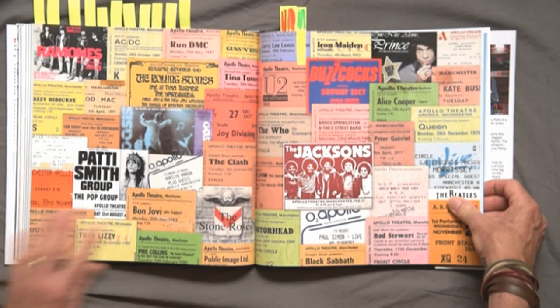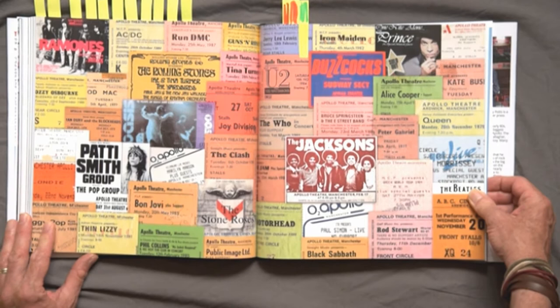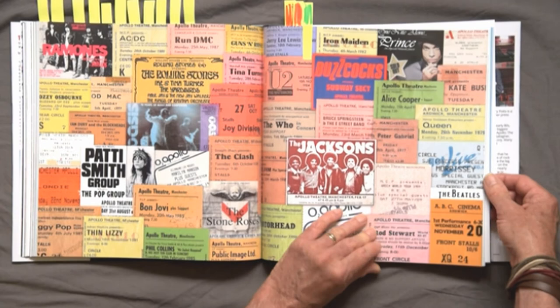Another creative statement that I thought particularly worked well was this montage of tickets, which took quite a long time to put together in Photoshop. But it's one of those pages you can dwell on for quite a long time, taking in lots of information. It really adds a lot to the book and it's quite a fun page to look at as well.